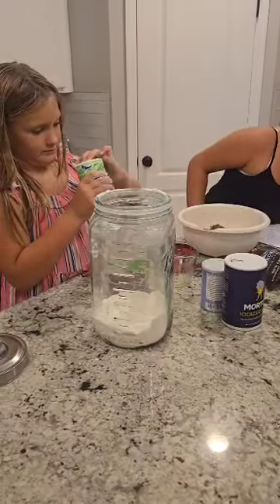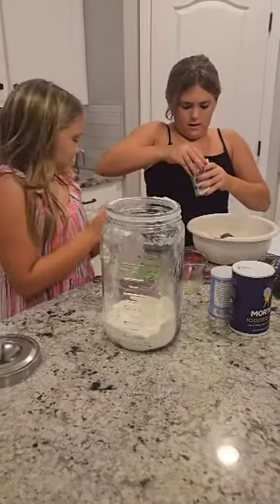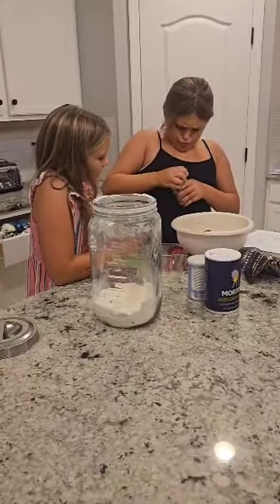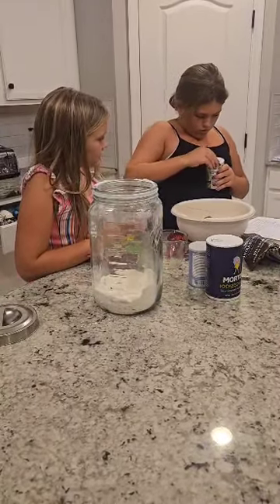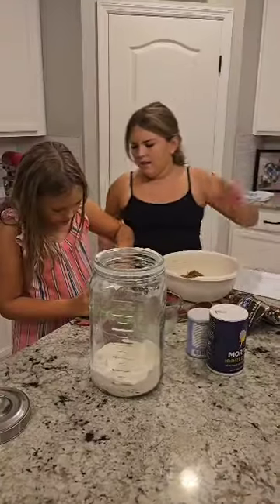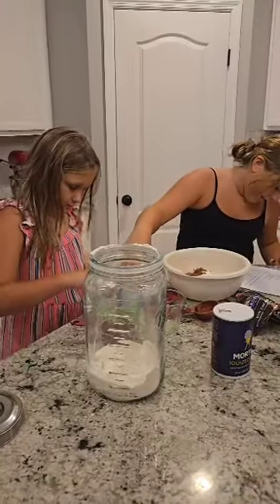One half. Can you pour it in for me? Then level that off with your finger and pop it in. Then we will do baking powder.